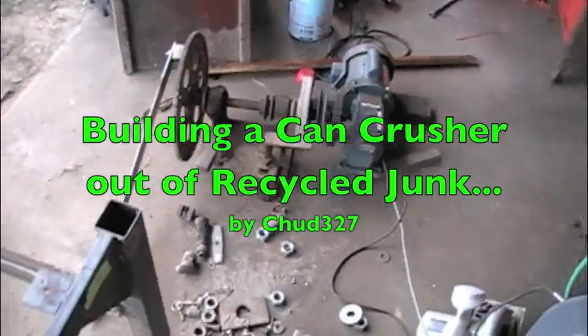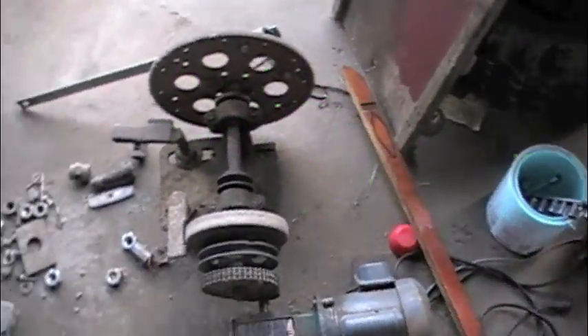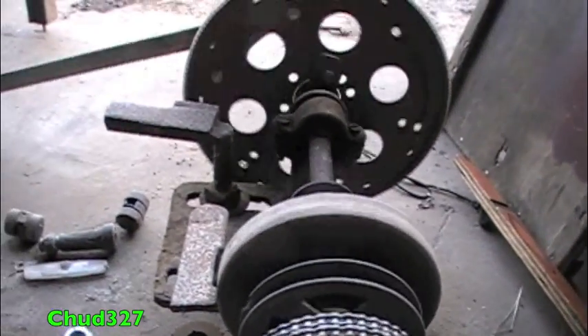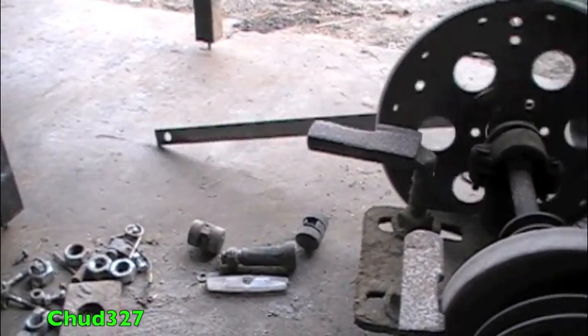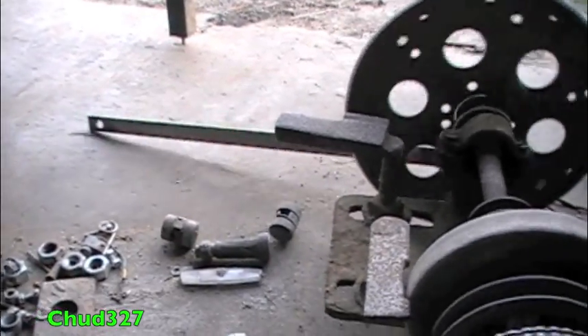I've got a collection of junk and what we're trying to do here is make a can crusher. In trial runs it crushes a can about every second — one mississippi, two mississippi, three mississippi, four — might be faster than one second per can.